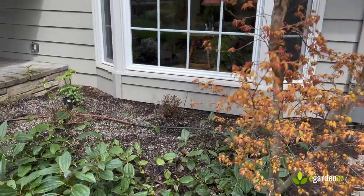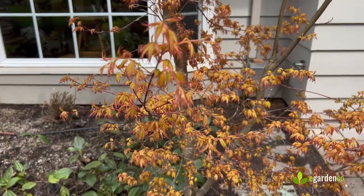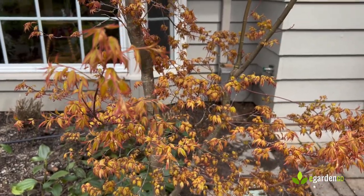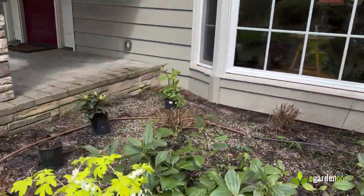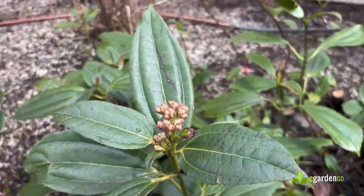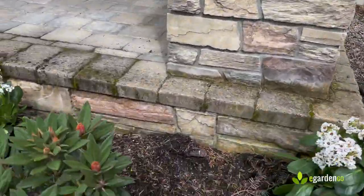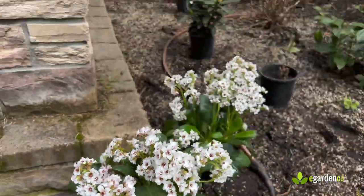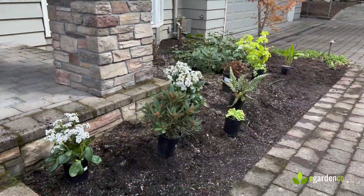There's a continuing thread of color that runs through here, some of it keying off that emerging Katsura foliage — which, by the way, won't be like this all season; it'll become more green as the season goes on and then change again in fall. But that early season color will coincide with the fresh foliage here, the buds and blooms of the viburnum. This little rhododendron with its flowers will speak very nicely to the little Virginia. We've got a nice balance of evergreen and seasonal plants in there.